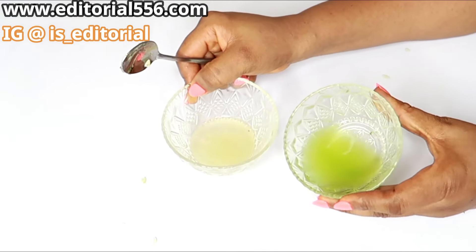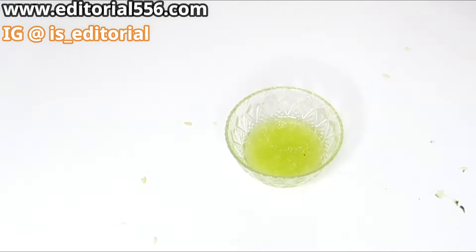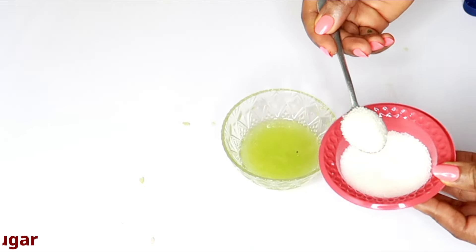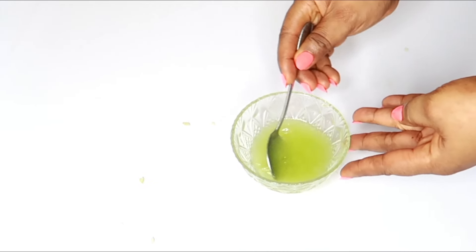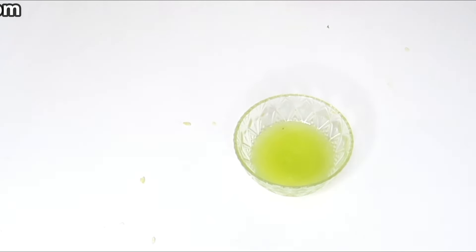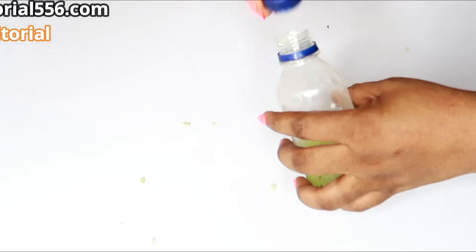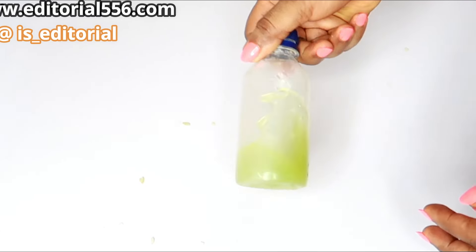Here I have my cucumber juice ready. I'm going to pour a good amount of the cucumber juice into the bowl. To make this mixture complete, we're going to add just one tablespoon of sugar — that is very very important. Add one tablespoon of sugar inside and that will make this really really good. Make sure your sugar is dissolved.